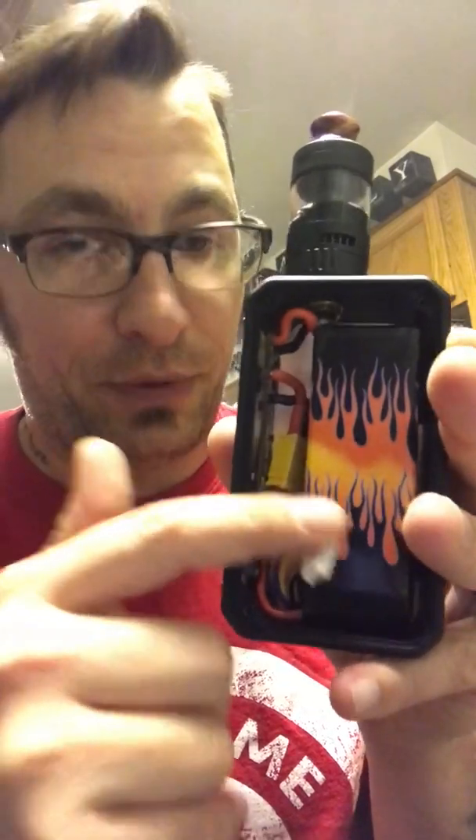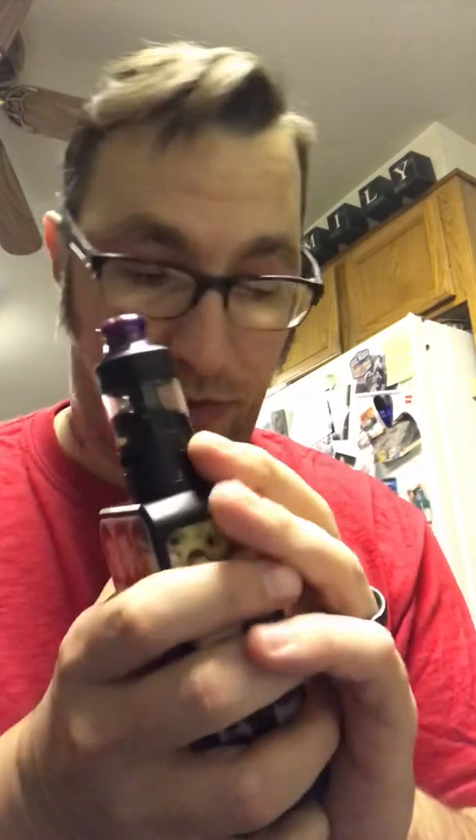A common mistake is removing a LiPo incorrectly. Some chargers only require you to plug in your JST, but my Venom charger does not — I have to connect my power source. Frank has it velcroed in so it doesn't rattle around, which I prefer, even if you have to struggle a little to get it out.